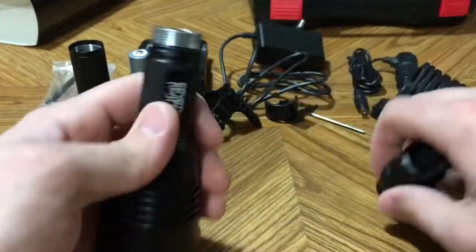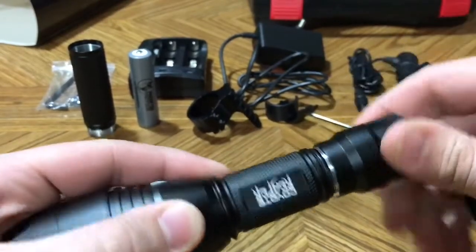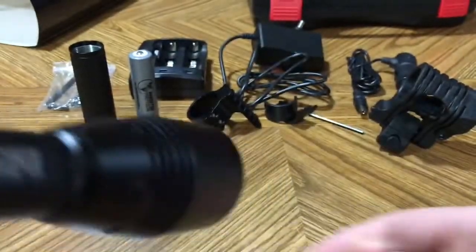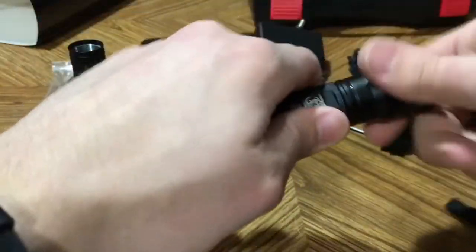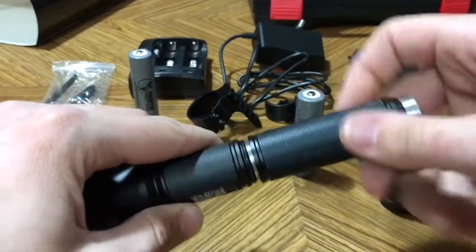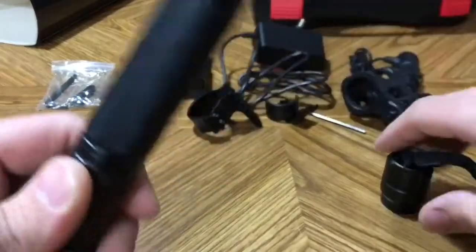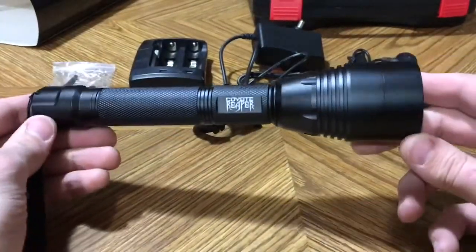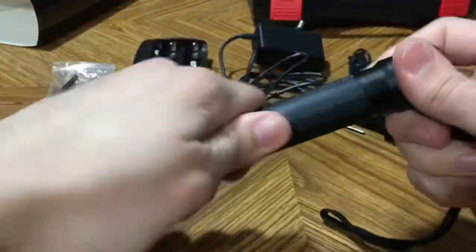It's pretty self-explanatory. Pop the end cap off, positive end goes in first — this will hold one battery with the extension tube not installed. Tighten it down and turn it on. Even in broad daylight it is plenty bright. Something cool this kit offers: you can take the battery out, put the extension tube on — it threads right onto the back with an O-ring to keep water, dust, and dirt out — then install two 18650s, both positive end first, and screw the end cap back on. Now you've got quite a different flashlight — just a touch brighter, but you definitely get extended burn time with the dual batteries installed.